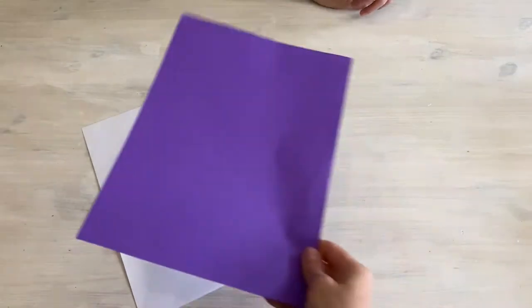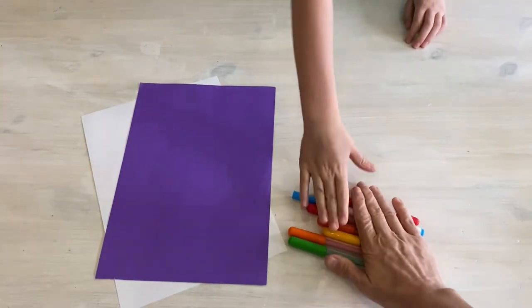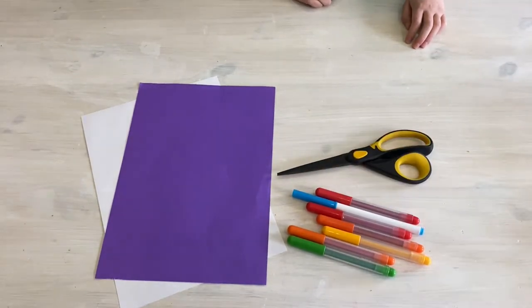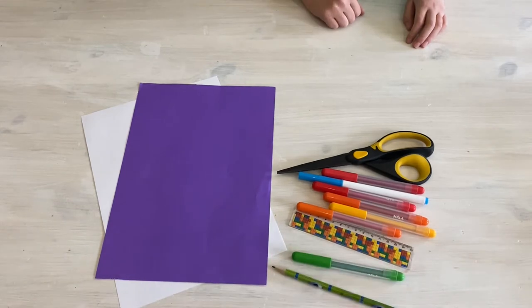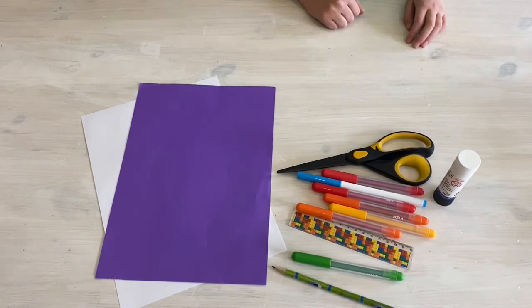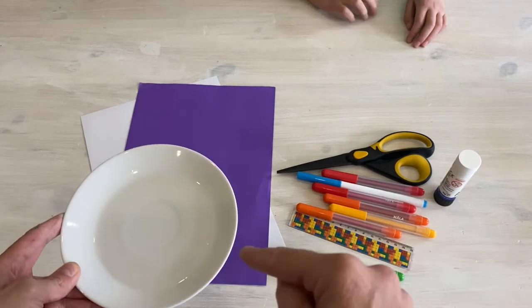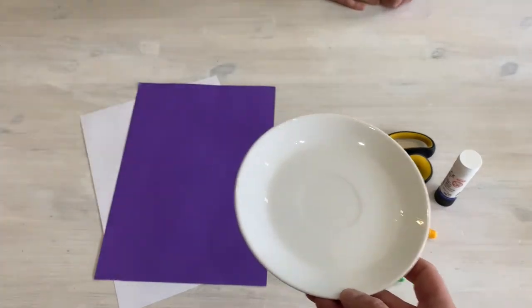Hi guys, hope you are well. We're going to show you the craft for today. What we're going to need is some white paper as well as colored paper — that could be any color you like. We're also going to need a ruler, pencil, and glue. The fun part is oil — we've got baby oil, but you can use cooking oil, it will work well too. And we need some cotton pads for later.